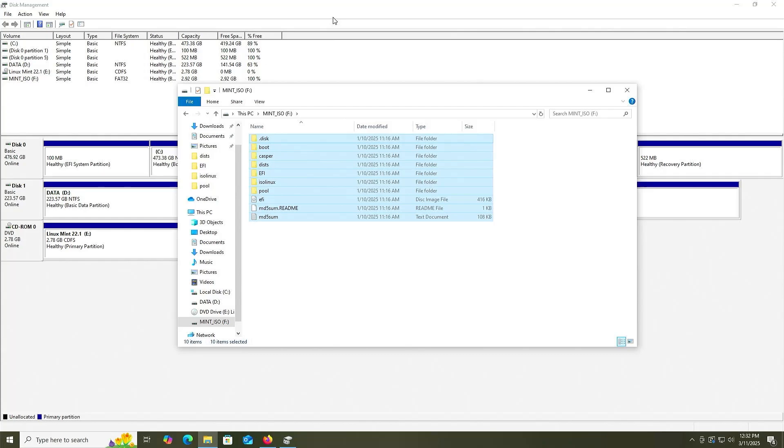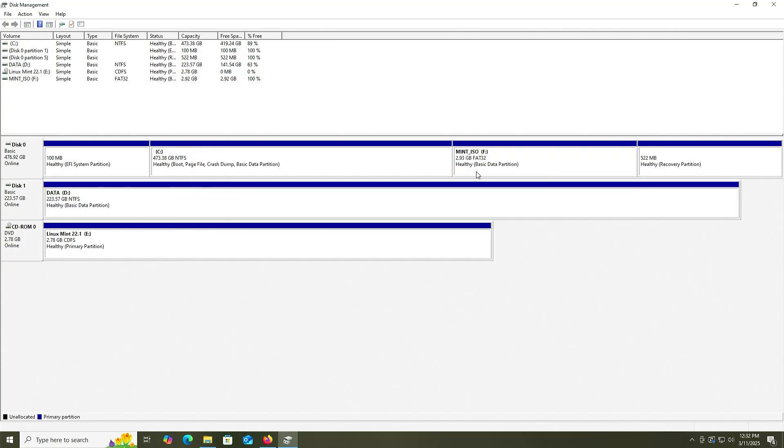Going back into Disk Management. The reason I'm putting the installation media on my first disk is because if I were to put it on my second disk, you'll most likely run into an issue during the installation. Your BIOS should be able to boot from the installation media partition, but if not, it's probably because it needs to be seen as an EFI system partition instead of a basic data partition.